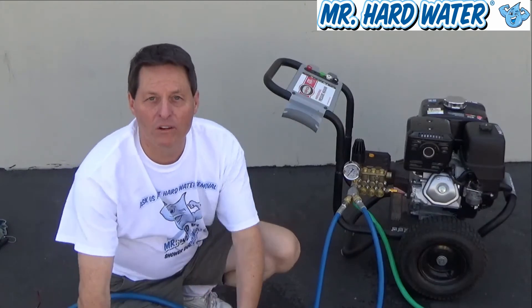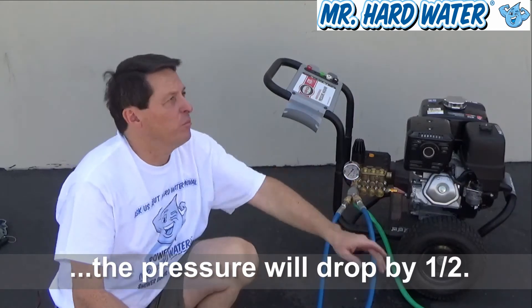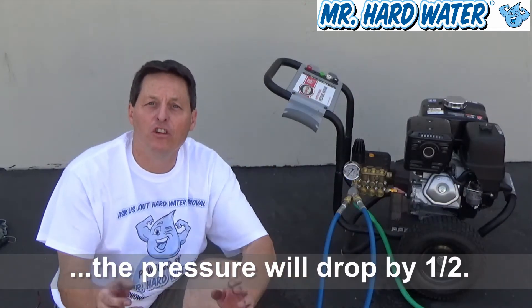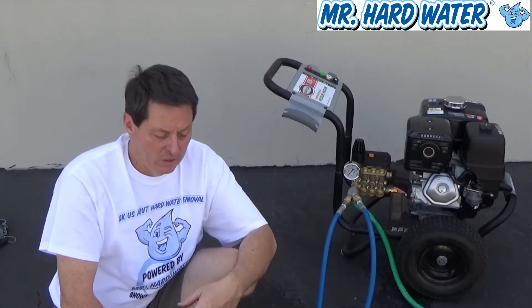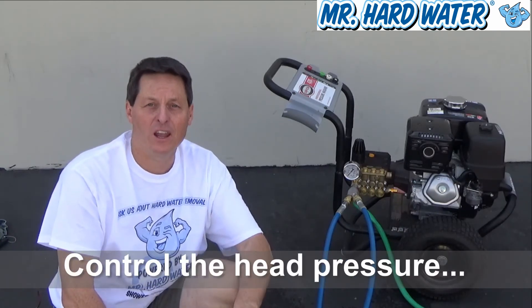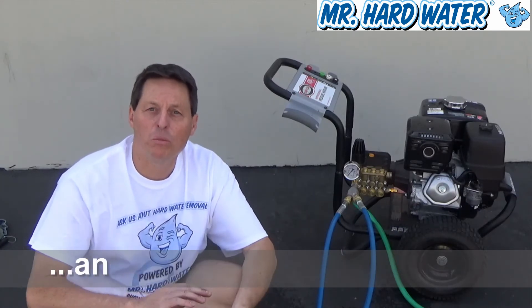One thing to keep in mind, however, is when you're using the manifold splitter, you can't necessarily run both guns simultaneously because it's going to reduce the pressure by half. So if you get 4,000 PSI out and you divert it, you're only going to get 2,000 PSI per line, and that's usually not enough for blasting. Overall, the accessories for the pressure washer are well worth it in terms of controlling the head pressure and speeding up your jobs and making them more efficient so you can switch back and forth between the different guns.